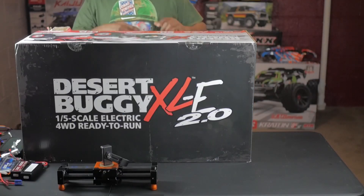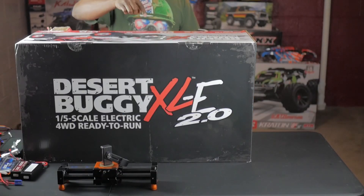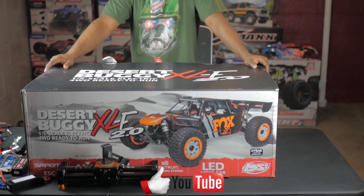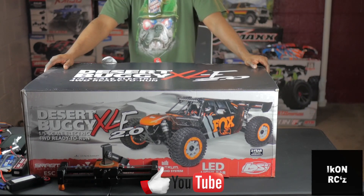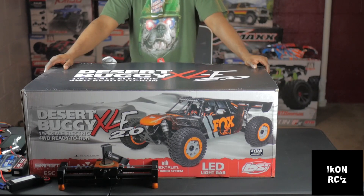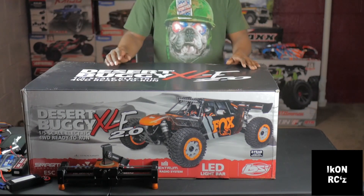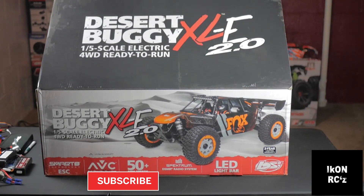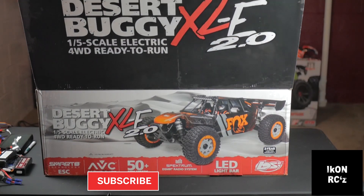So today we're going to be unboxing the Losi Desert Buggy XLD 2.0. Reasons why I wanted it — I watched a couple of videos from a couple of guys on YouTube: Gap A to Z Reviews was one, CCXRC is another, and the last video I watched was MD. I will leave a link in the description to those guys' channels — make sure y'all go subscribe to them.